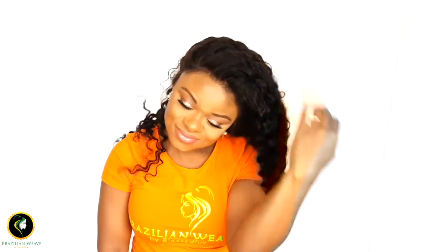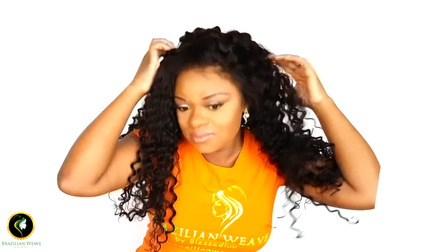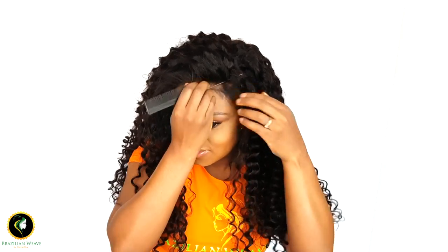It's very secure so you can shake it, move it around, and it's not going to come off. Normally whenever I wear wigs I don't like to secure it with anything other than an elastic band. We had so many customers asking us to make this video so I thought, okay, why not — let me give it a shot.